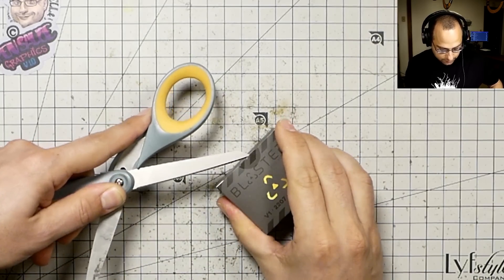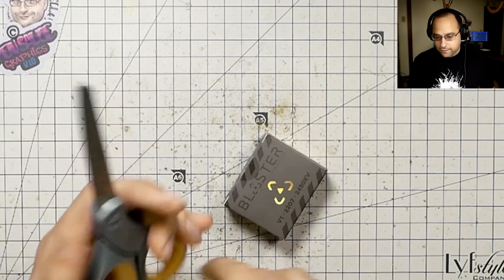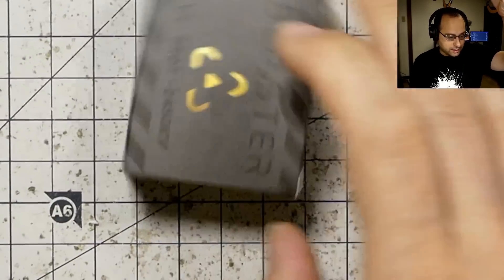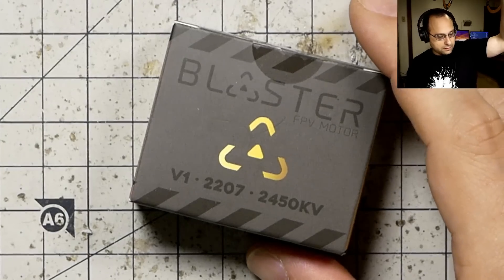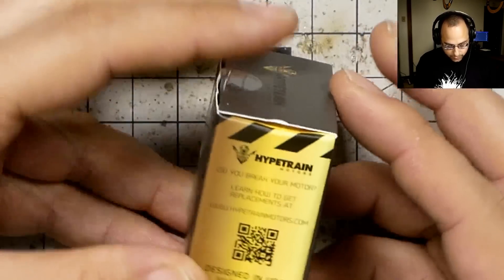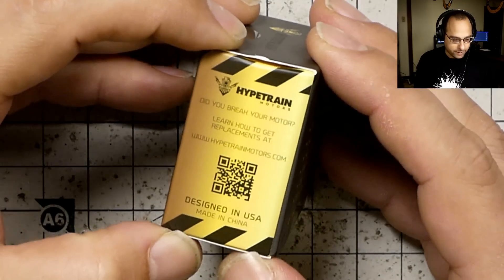I want to take a second because this came in my quad box this month and I have not seen this yet. I literally have not seen this except on the internet. Wait, blaster motors are in the quad box? Yeah, they sent four blaster motors in the quad box.